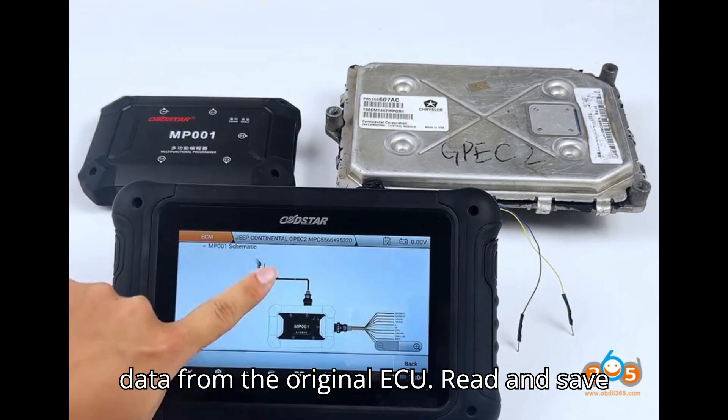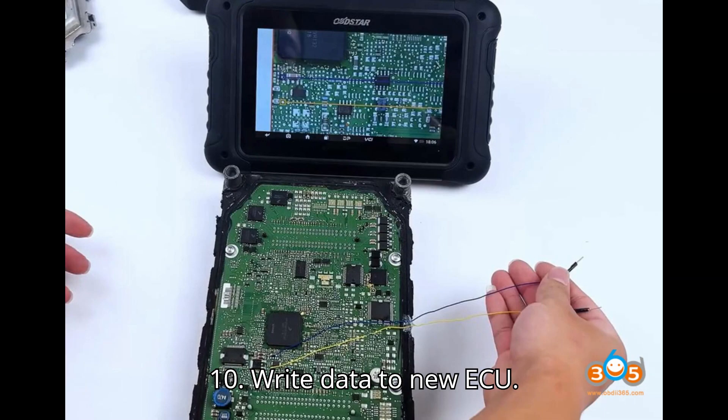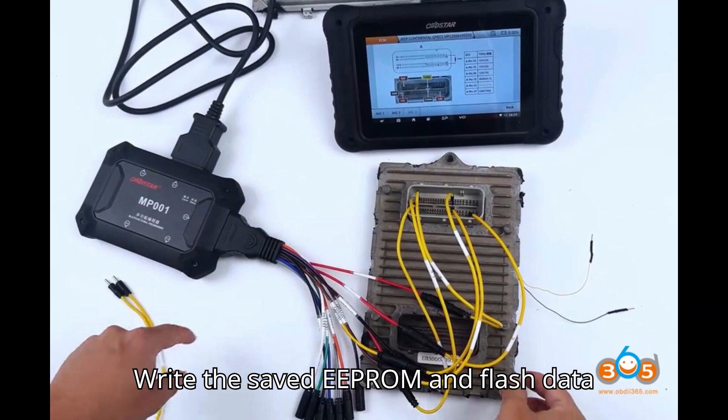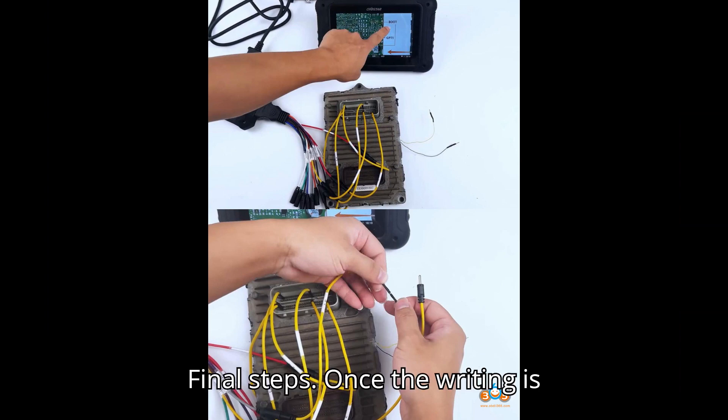Step nine: read original ECU data. Read and save the ext EEPROM data from the original ECU. Read and save the int flash data from the original ECU. Step ten: write data to new ECU. Write the saved EEPROM and flash data into the new ECU. Ensure the writing process completes successfully.